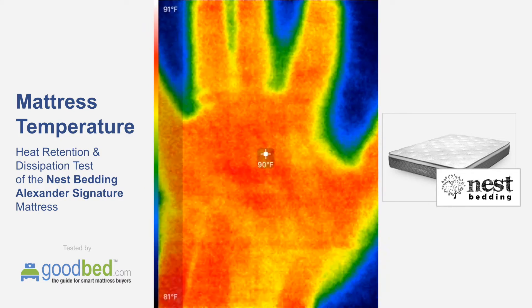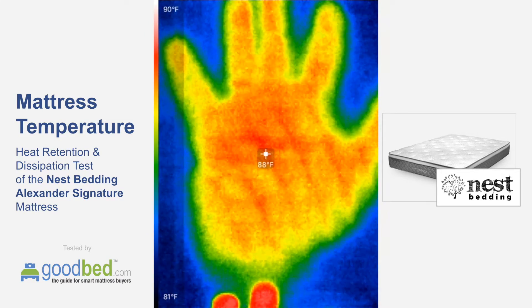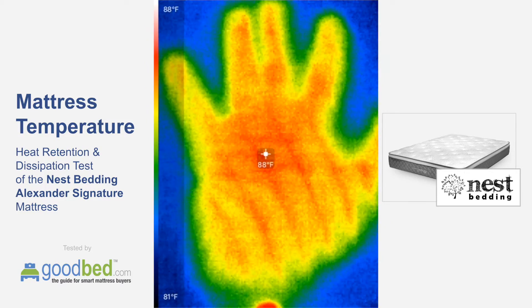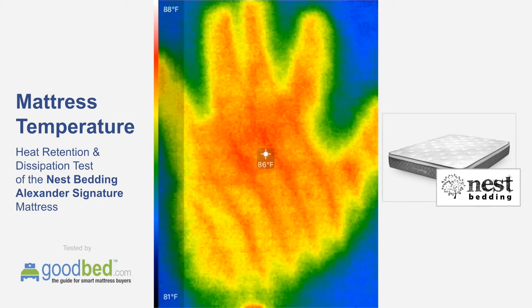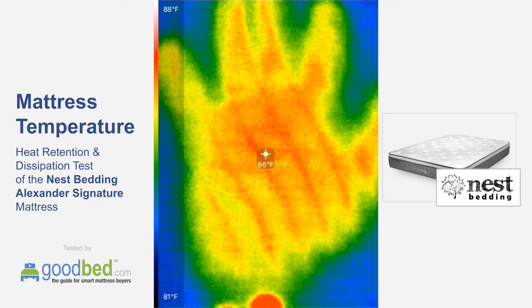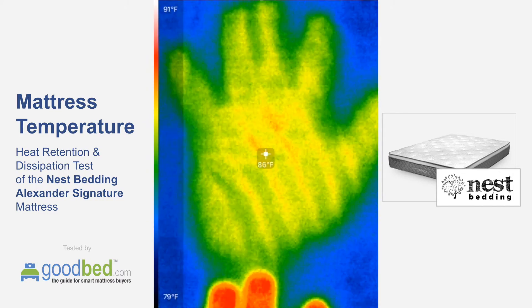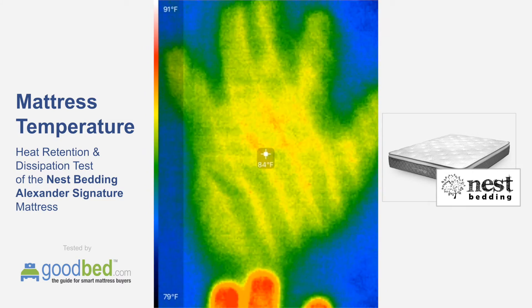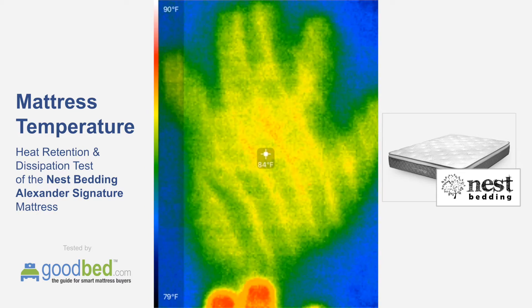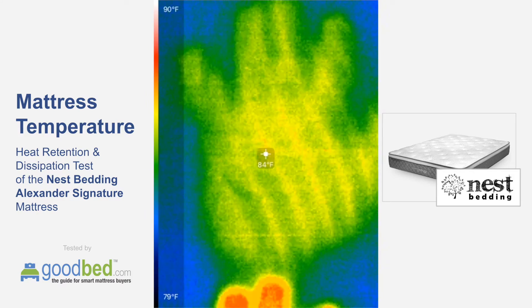It's been one minute and you can see it's about 88-90 degrees — somewhere in that 89 degree range — more than what it was originally, or more than the ambient temperature. And then we're going to watch how quickly that dissipates.